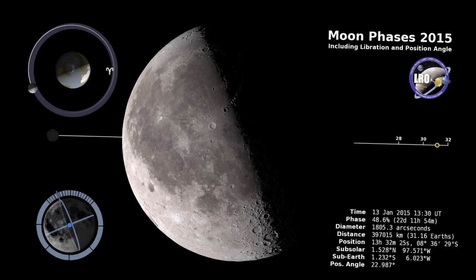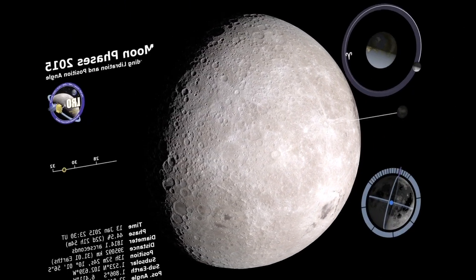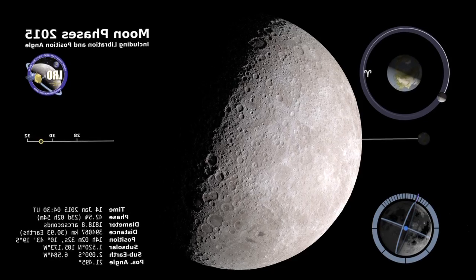We know how the moon looks from here on Earth, but what does it look like from the other side? Well, for one thing, we can also see the Earth.